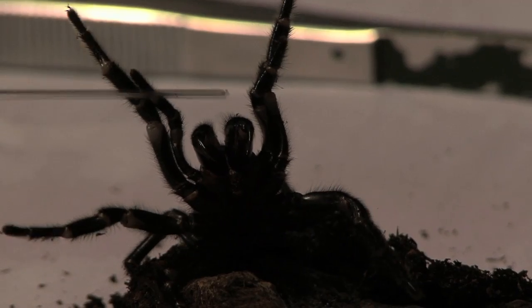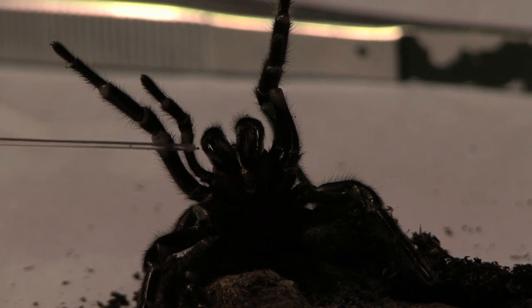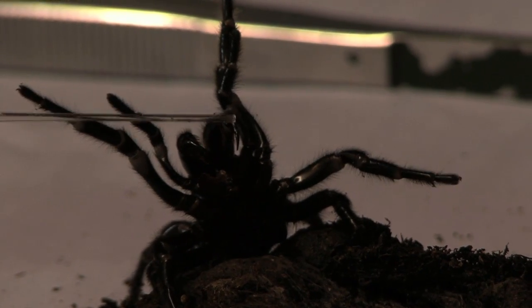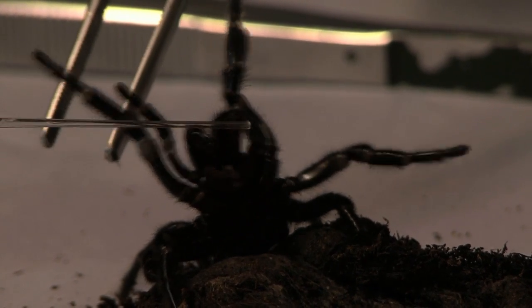Their fangs are large enough to pierce through a child's fingernail — that's how strong it is. We might get some great shots of a bald man crying. You can actually hear it getting sucked up. Being a spider that only comes out during the evening, she can't see very well. I've got some — yeah, there you go. I would recommend everyone have a go at milking a spider. This has completely transformed my way of viewing funnel webs.